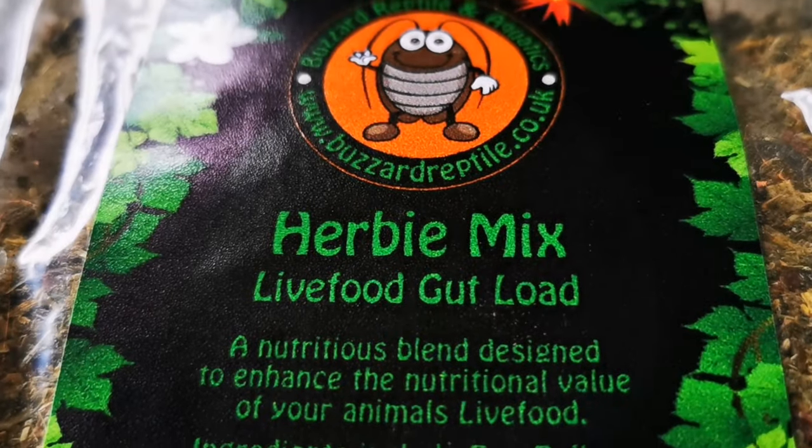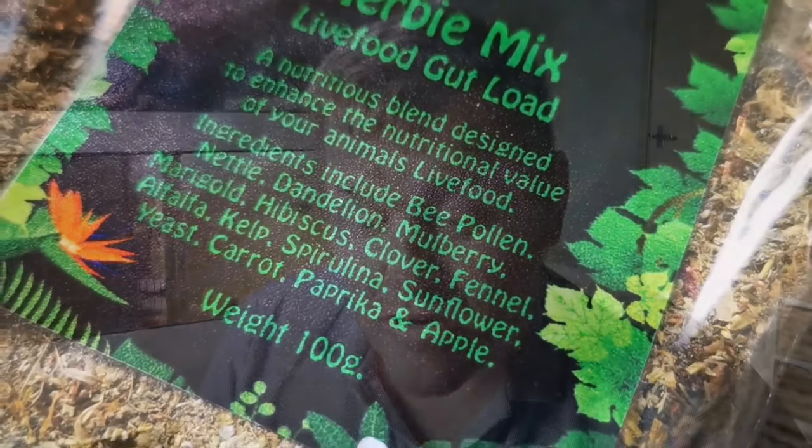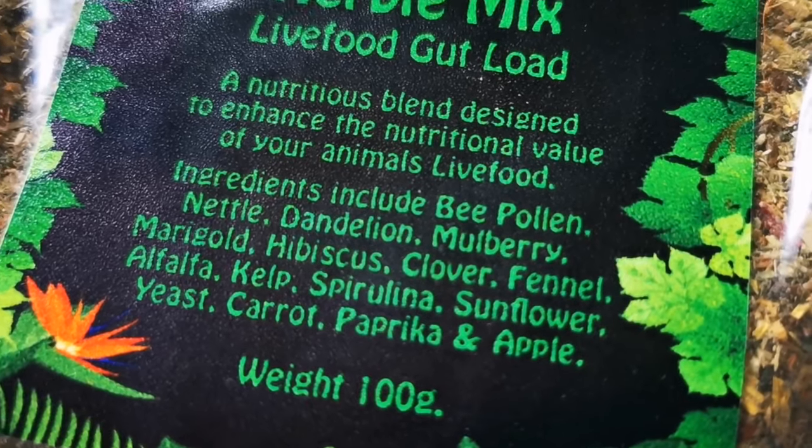This has got a lot more ingredients in it than mine. It's a nutritious blend designed to enhance the nutritional value of your animal's live food. Ingredients: bee pollen, nettle, dandelion, mulberry, marigold, hibiscus, clover, fennel, kelp, sunflower, yeast, carrot, paprika, and apple. So it's got a lot more dried fruit, vegetable, and leafy green matter. I'm thinking I'll make a control — two tubs in the enclosure, same temperature — and see which one the animals prefer and which goes first.